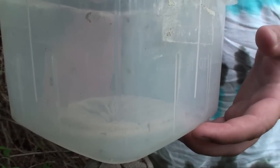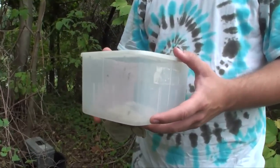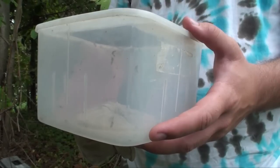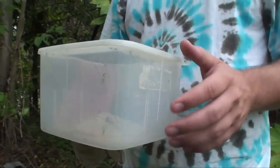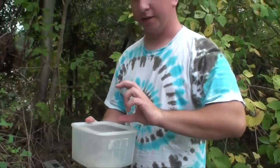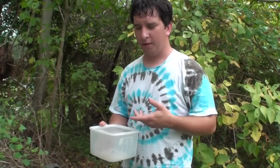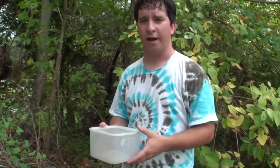We'll take this back to the office and put it in a freezer, where we leave them for about an hour or so — that kills them. Then we'll take them back out, count them, put them into a special jar, and send that jar, once we have enough of them, to a lab where they test to see if they have West Nile or not.